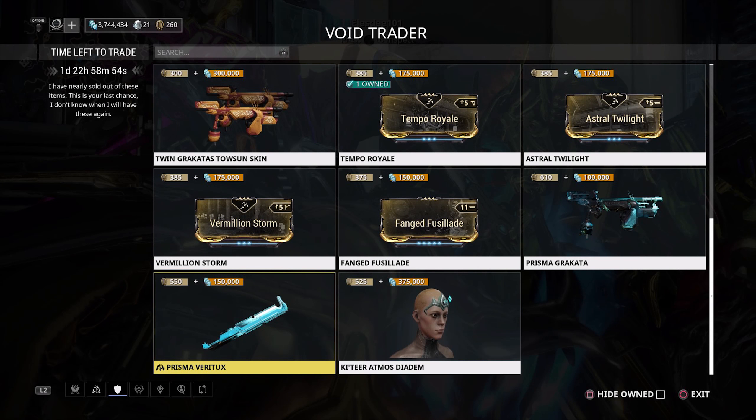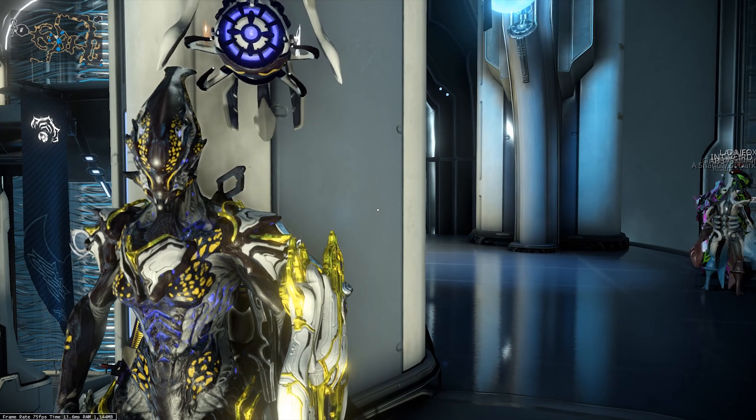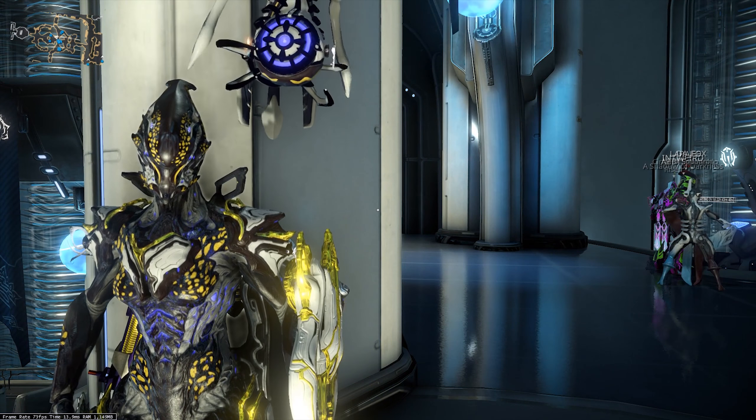The final item in today's huge rotation is the Credit Booster. If you plan on doing some credit runs this weekend or hitting up the Index, it might be worth spending 350 ducats and 75,000 credits for one of these to really maximize that credit farm.